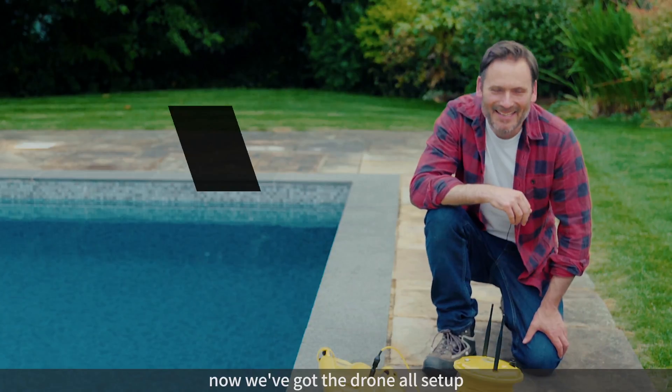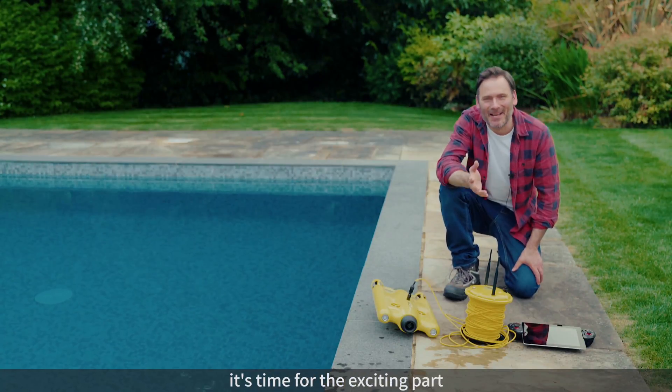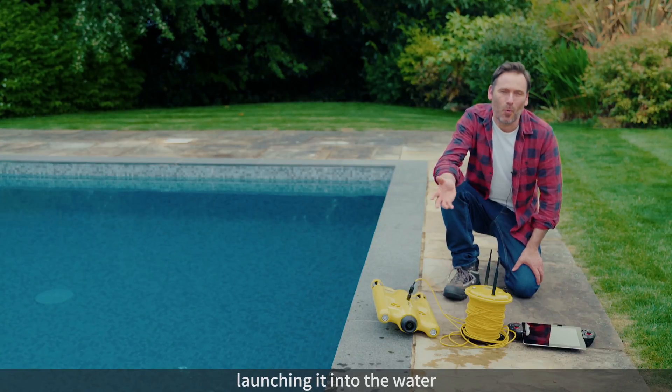Hi, it's Michael again. Now we've got the Gladius drone all set up, it's time for the exciting part, launching it into the water.